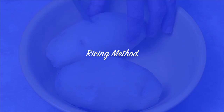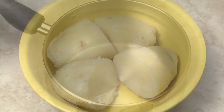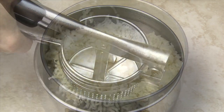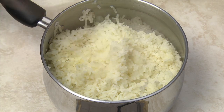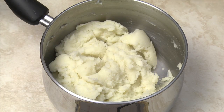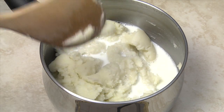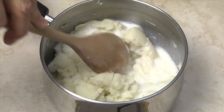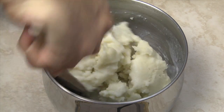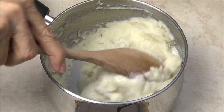When using a potato ricer, cut the potatoes in half or thirds so they will fit into the basket. Rice the potatoes into the pan or a large bowl. Add the butter or margarine, stirring until you have a uniform consistency. Add one-half to three-quarters of the milk and stir until uniform. Check the texture and add more milk if desired. You may want a thicker consistency when serving the potatoes with gravy.